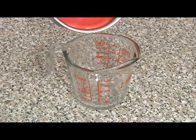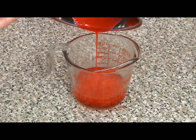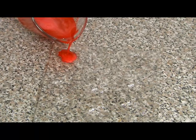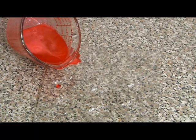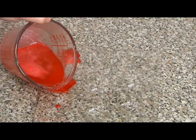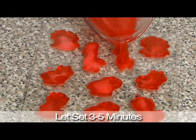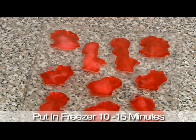Once this mixture is completely liquid, we're going to take it off the heat and pour it into a glass measuring cup. Then you're going to take your candy molds and pour the right amount of gelatin into each of the molds. Once you have those set, leave them on the counter for a couple of minutes, then put them into the freezer for about 10 to 15 minutes.